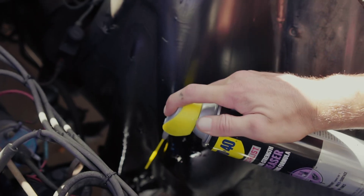This degreaser contains WD-40 PowerSolve technology, a proprietary solvent that dissolves oil, grease, and caked-on oils from machinery. It is safe on most surfaces, including metals, plastics, and rubber.